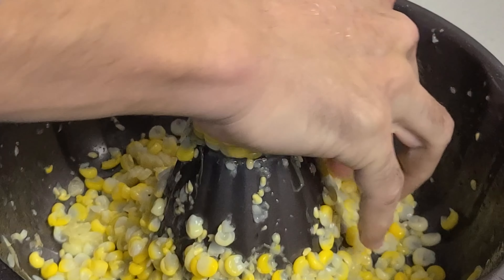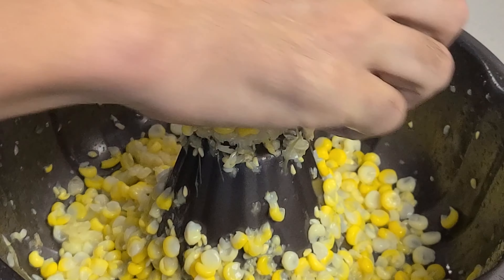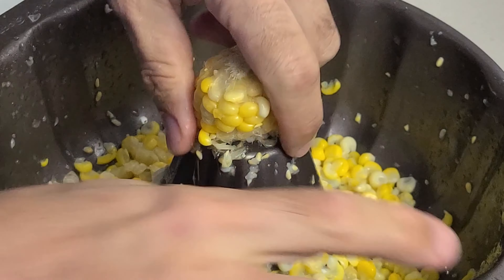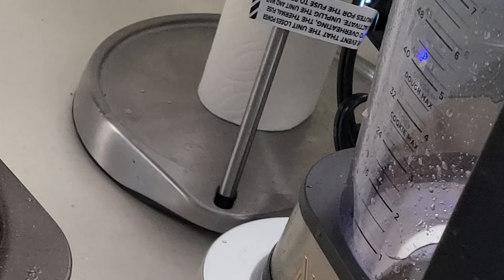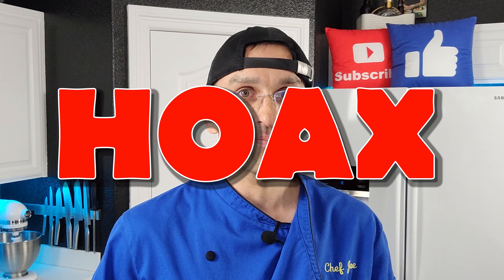Well, this turned out to be a big mess. Pushing the cobs through that hole in the middle is tough. It does fit through there, but as you push down, the corn tends to explode and you get half a kernel into the pan and juice all over yourself and on your countertop and everywhere else that's not in your stomach. It took something like 30 seconds per cob when I could have just taken a knife and cut the corn right off. What I ended up with was a big mess and a trip to the closet to get my mop. That is definitely a hoax.